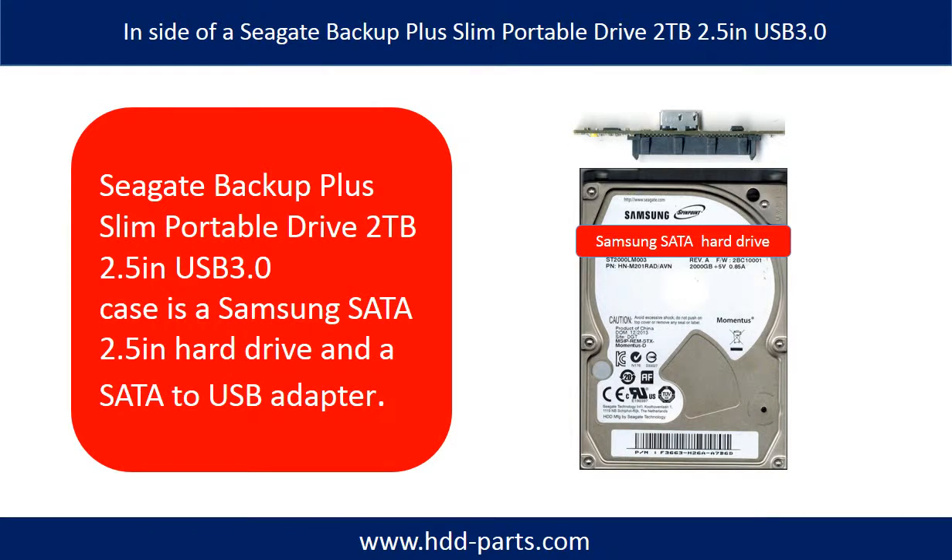Inside of a Seagate Backup Plus Slim Portable drive is a Samsung 2.5-inch hard drive and a SATA to USB adapter.